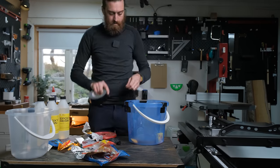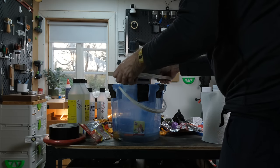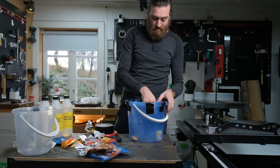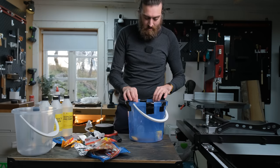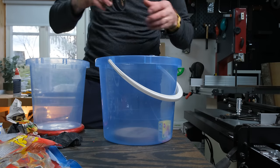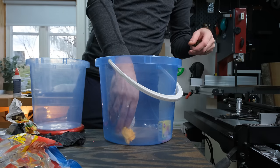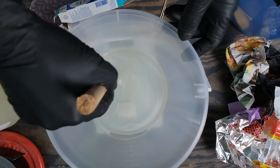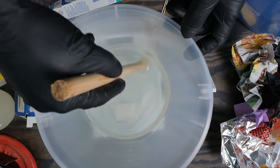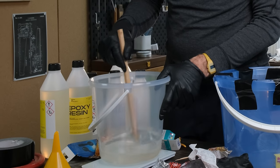To make sure the smaller bucket wouldn't float, I taped it with some duct tape at the center, then added some weights to the top after pouring the first batch of epoxy. I placed some of the collected trash around the bottom of the bucket. There might be an issue with air in all the trash, so I knew I couldn't stir the epoxy too much. A vacuum chamber would probably be best, but I don't have one — nor do I intend to buy one for a project like this.